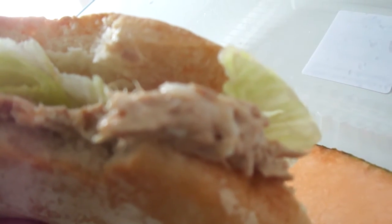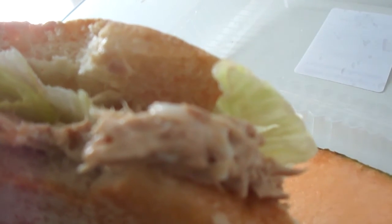The ciabatta bread is very nice and fresh, hopefully it tastes good. Oh damn, here we go, look at that. The bread is nice and soft. The tuna salad is a little bit on the dry side but it's not bad. The bread is nice and fluffy — it really helps out a lot. Good balance to the sandwich.